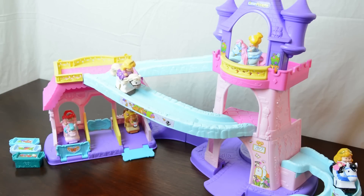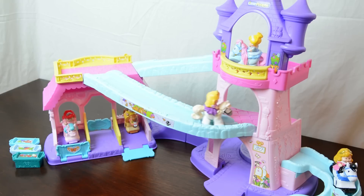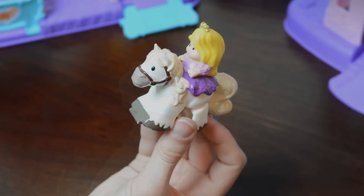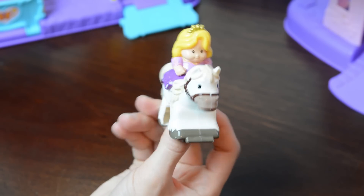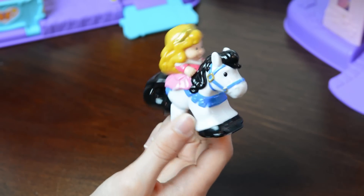Your little one will bring the much-loved Disney princesses and their trusty horses to life with this beautiful play set. The set comes with a food trough, Rapunzel riding Maximus, and Aurora riding Samson.